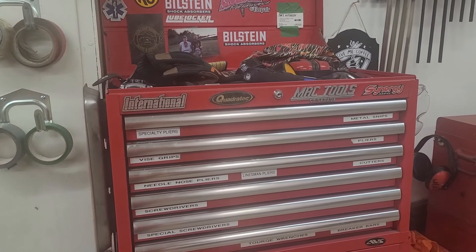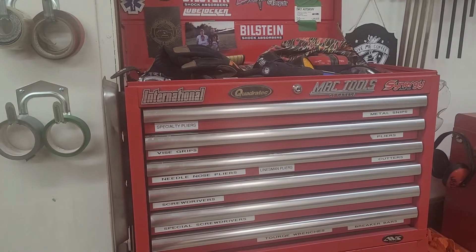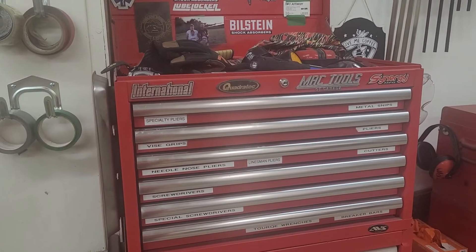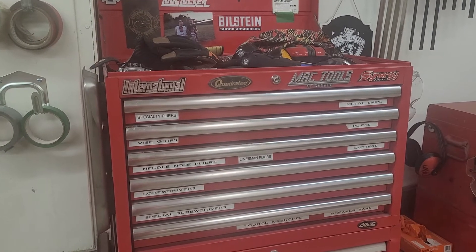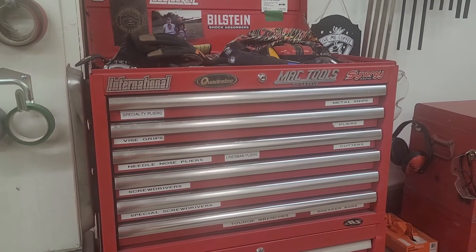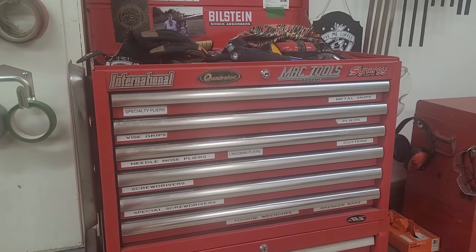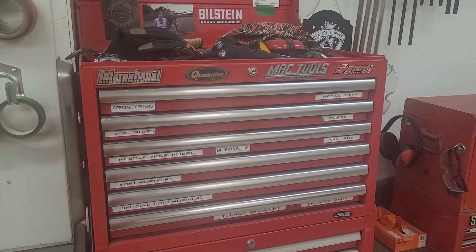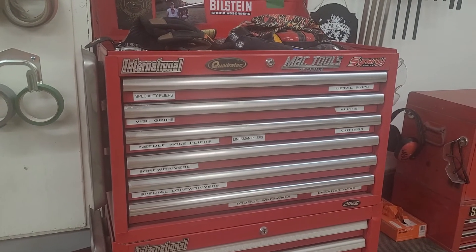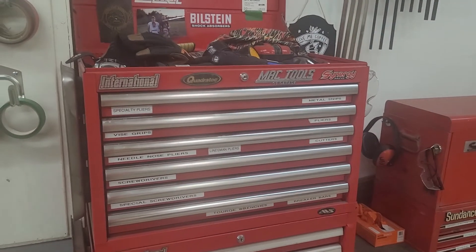I just wanted to share that camper thing I made because it might be going away tomorrow — she might come pick it up. I hope everybody's doing good. Everybody stay safe and healthy and spend lots of time in the garage. I appreciate anybody who watches my stuff. If you have any questions about the camper, feel free to comment below. Everybody take care, I'll see you soon.